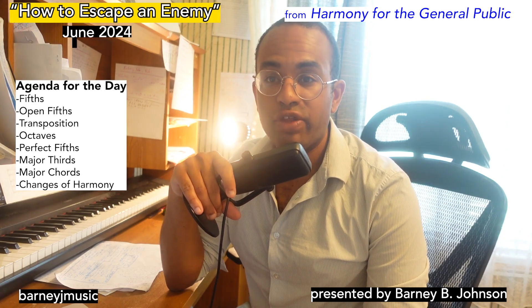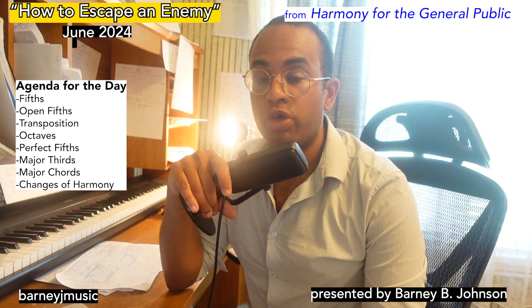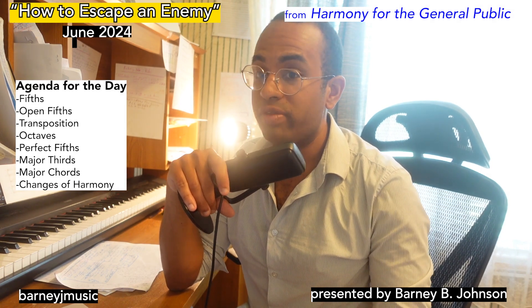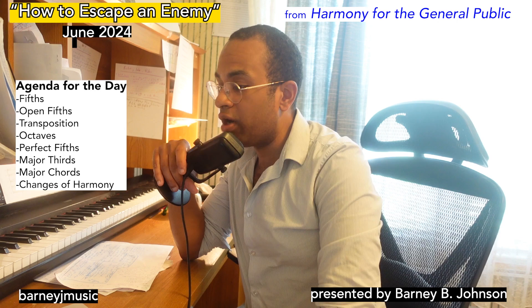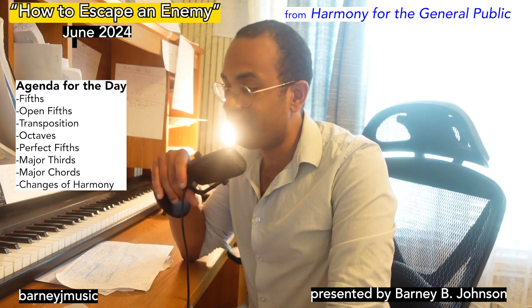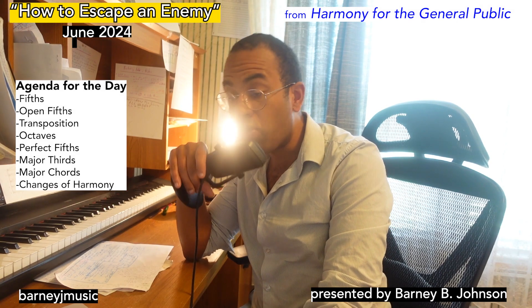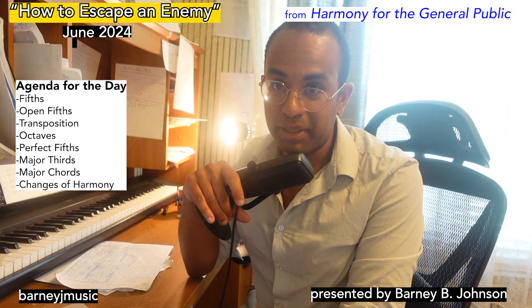In today's episode of Harmony for the General Public, I'm going to show you how to escape an enemy. Some of the terms that we're going to learn for the first time or review are fifths, open fifths, transposition, octaves, perfect fifths, major thirds, major chords, and changes of harmony. Let's begin.